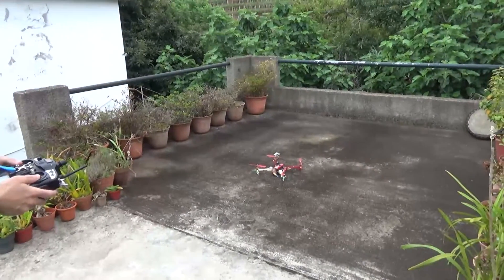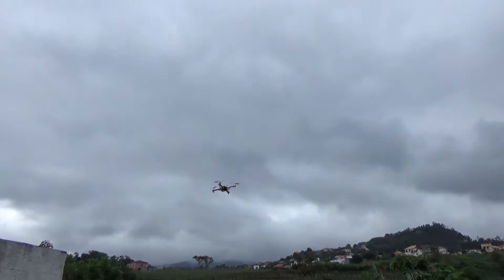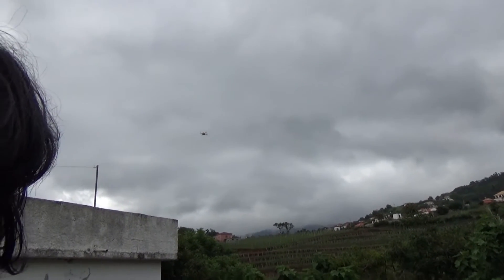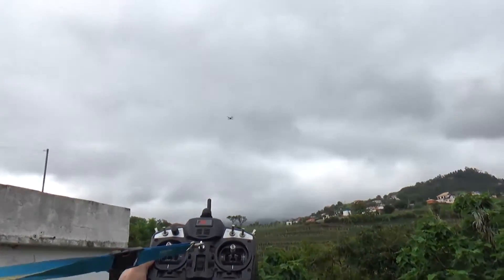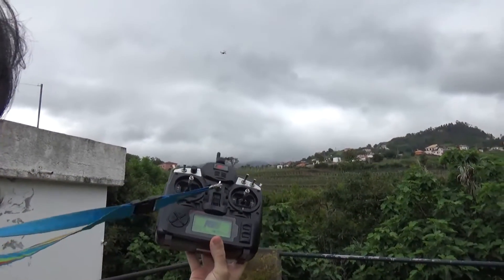I'll arm it, take it to its place. So, position hold — it's holding its position.